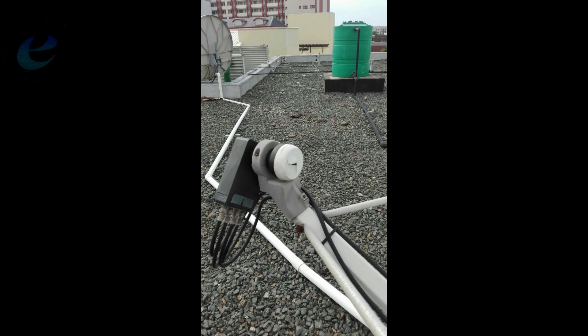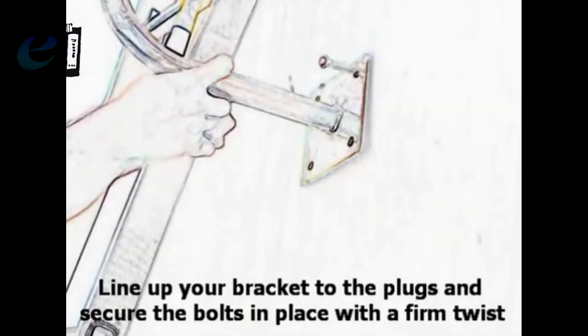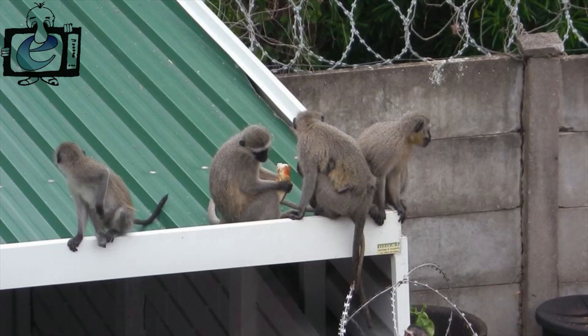Also check if the bracket is not loose on the wall. Another problem that seems to be getting worse is the monkey population — they seem more active nowadays, jumping on the dish. A rubber snake usually keeps them off, as they can knock the dish off alignment.